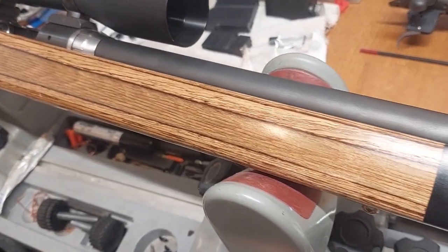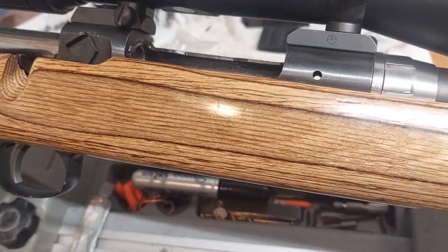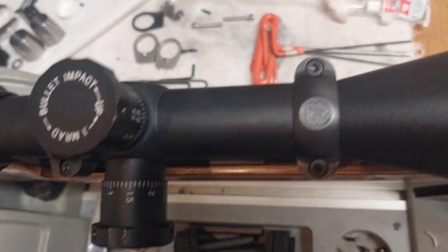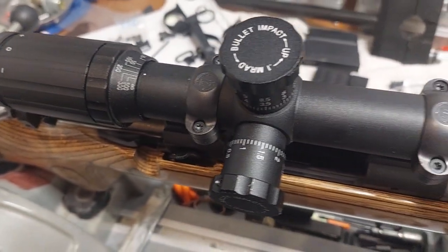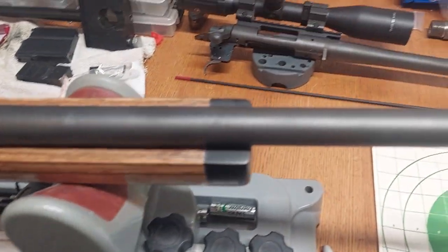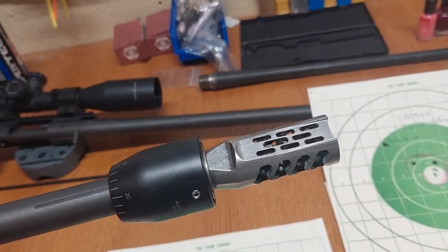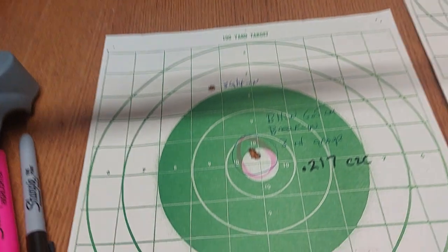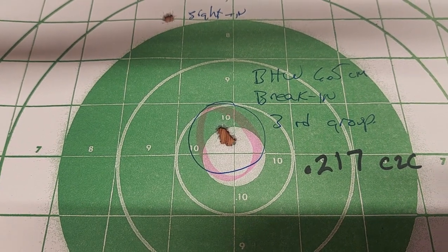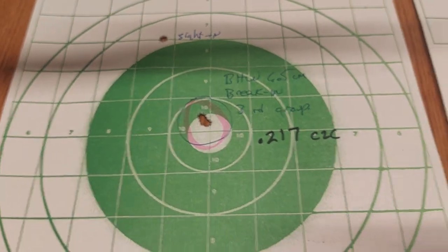I threw it on one of my old Savage 110 actions and put a couple of Leupold rings on there. All these groups are shot with just an SWFA 16-power fixed scope — nothing special here. I was putting it up against my Black Hole Weaponry 6.5, which I was also testing out and breaking in the barrel, which was shooting a 0.217 three-shot group.